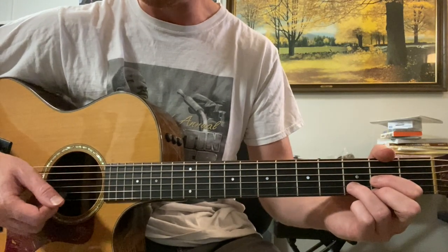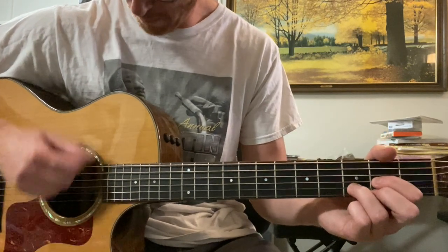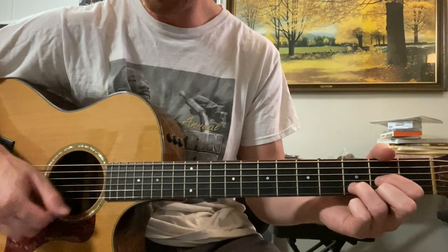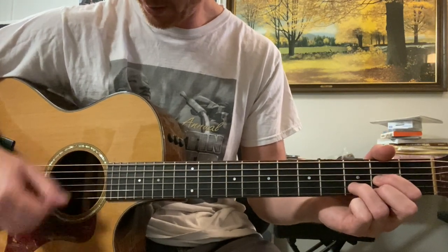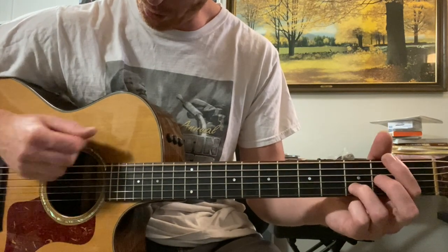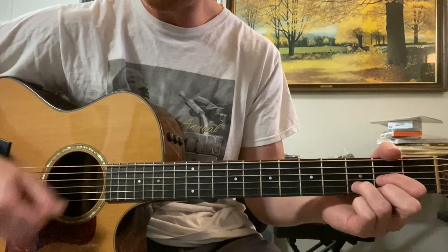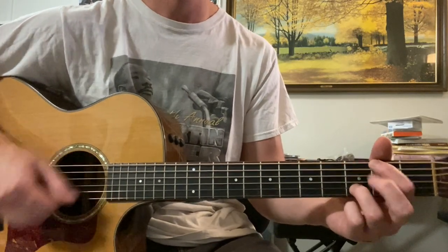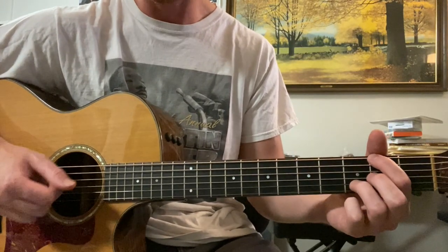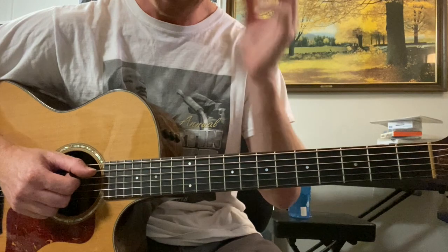Then it goes into this outro, which is sort of a whole different section. It's D and G — just two chords. But there is a D over F sharp. Just a little patience. So that's D chord, now sixth string open, second fret — D over F sharp. And then G. It just keeps repeating, which is called a vamp in music — meaning we're just keeping going, and we keep going on that until the end of the song.